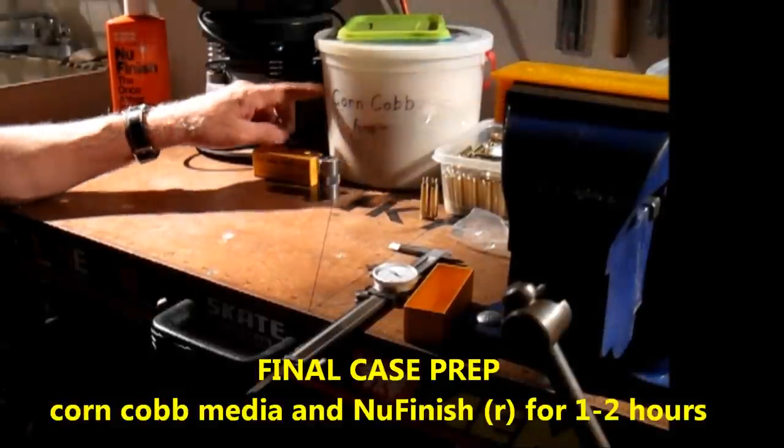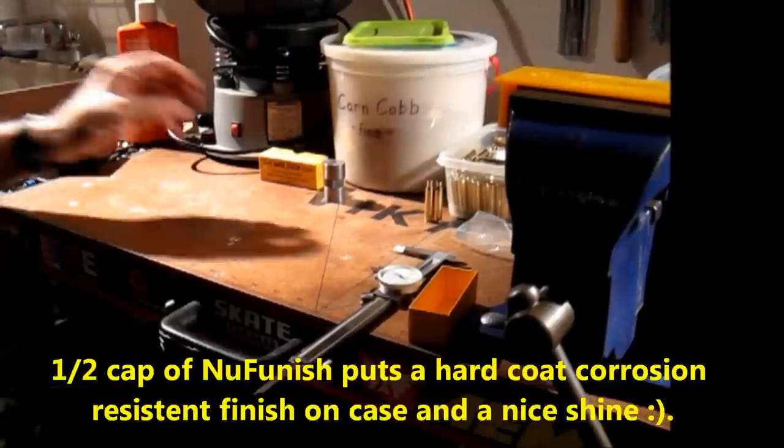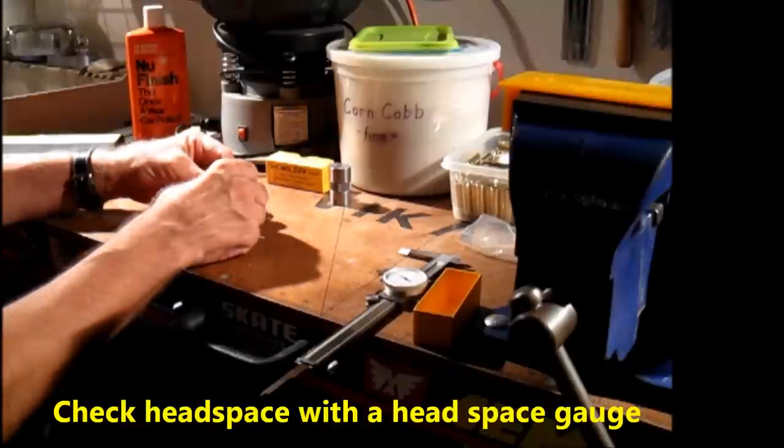Now it's time to check the work. I go for a second tumbling in the finer corncob. Use a little bit of car polish — pour a little in, tumble it around, then drop the cases in after about five minutes. Tumble for a couple of hours. These things come out better than new — they are shiny, like gold.